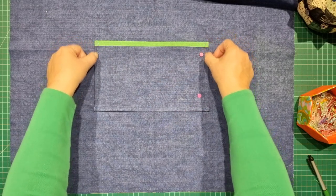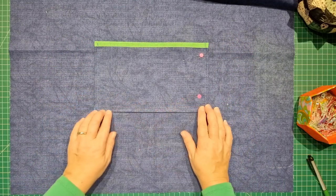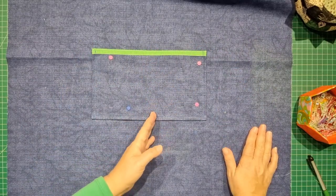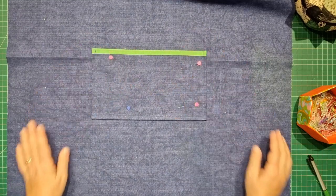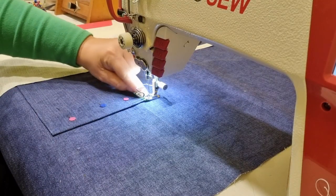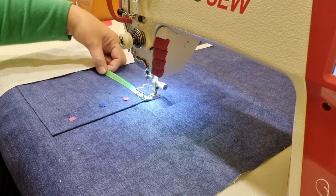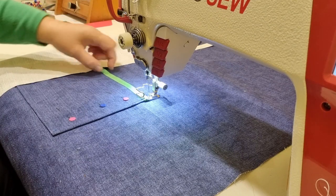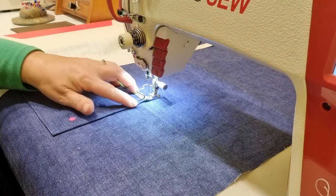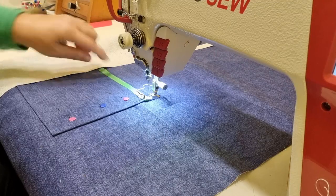I'm going to stitch down the two short edges and along the bottom with two rows of stitching, like what you see on denim pockets on the back of your jeans. I'm also going to put a row of stitching down the center, which will give you two pocket openings. Starting at the top edge, I'll go forward, back, and forward again because there's a lot of stress on the corners of your pockets. At the top where I do that center row of stitching, I'll triple-stitch it — these are areas that always get pulled apart.